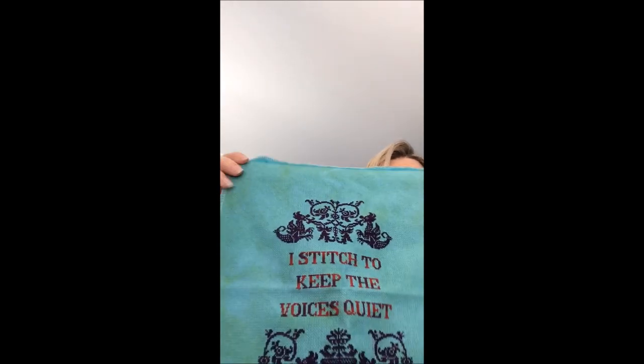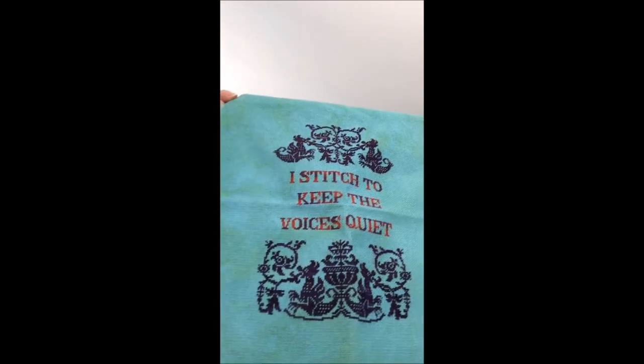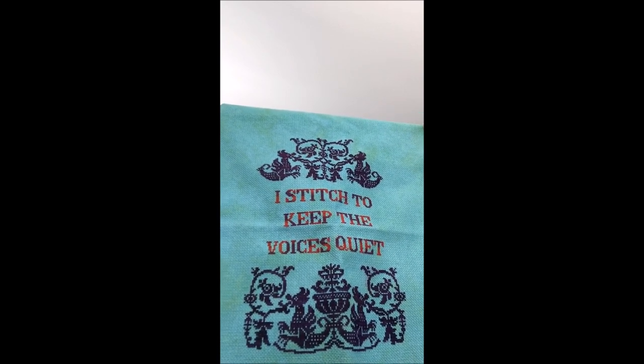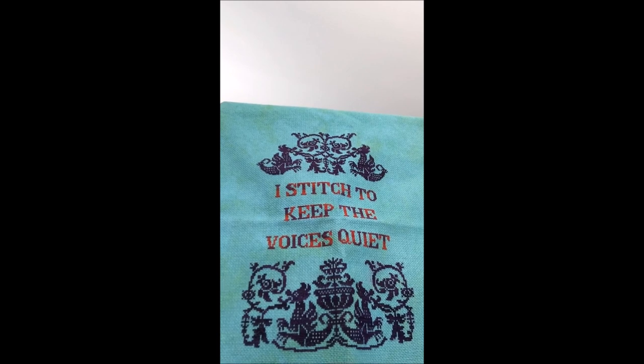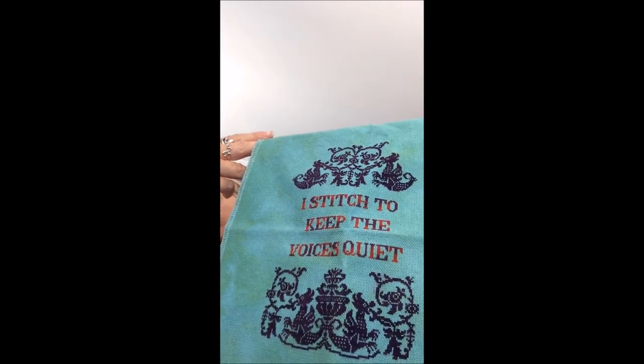I'll start with this one: 'I Stitch to Keep the Voices Quiet.' These were designs I had on my website when I very first started — they're by a company called Make It. I've used Threadworks threads on there. The fabric is called Peacock by Color Cascade Fabrics. That might actually go on one of those banner bell-pull things that I bought.